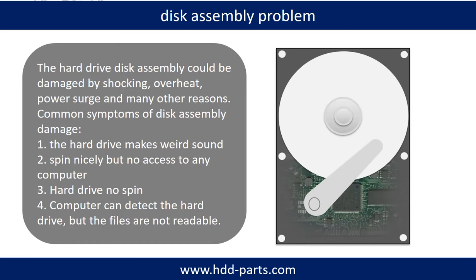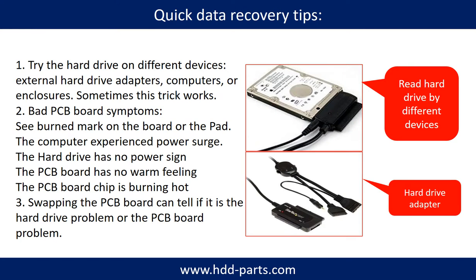Tips: If the storage is configured as mirrored hard drives, you can take the bad hard drive out, then put a same-size or larger hard drive into the bay, and the storage will mirror the data to the new hard drive automatically. If this trick doesn't work, that means both mirrored hard drives are damaged, or the storage was configured as RAID 0, meaning the two hard drives are different. There are some simple ways to recover data from a hard drive. One of them is to try reading the hard drive using different devices — like different external hardware adapters, computers, or enclosures — because different devices use different ways to read a hard drive, and sometimes this trick works.